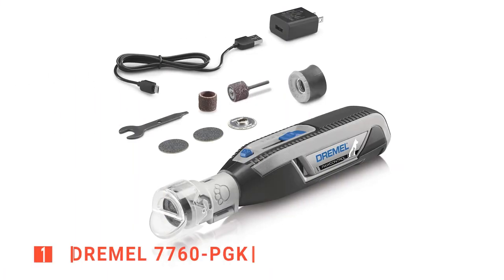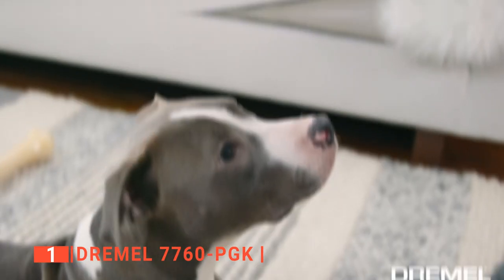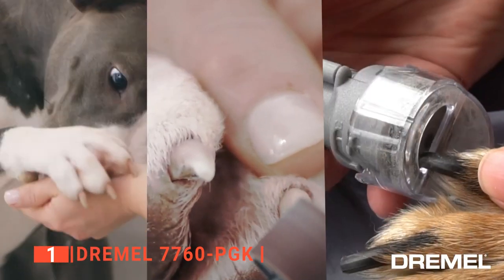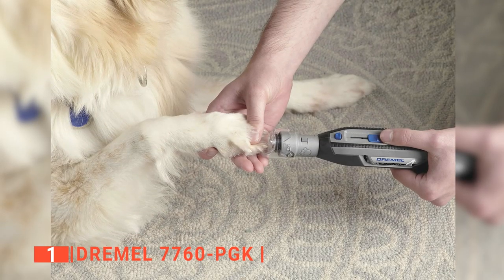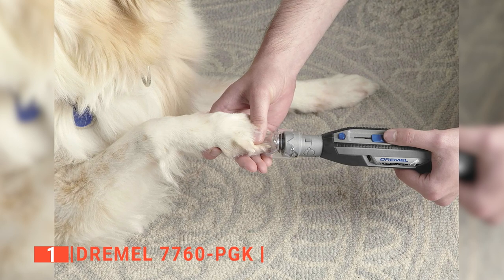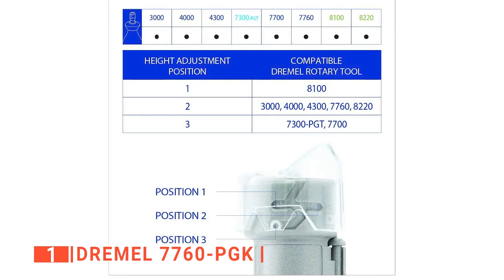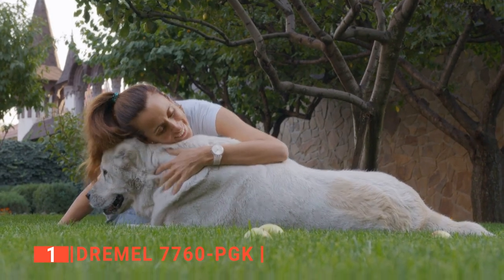Finally, our top nail grinder for dogs is the Dremel 7760 PGK. Dog grooming tools like the Dremel nail grinder eliminate the need for constant visits to a pet groomer because of how easy and convenient it is to use. Unlike the others on this list, this product offers a robust speed variation from 8,000 to 25,000 rotations per minute, providing high torque and the ideal power for various nail thicknesses, lengths, and sizes, making it an ideal tool for different dog sizes.